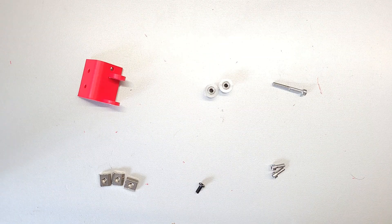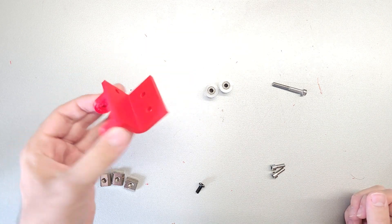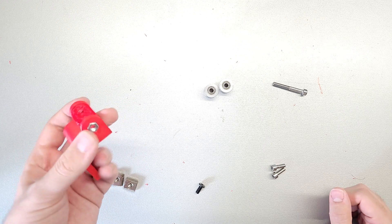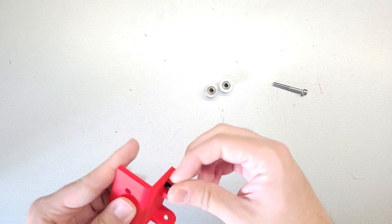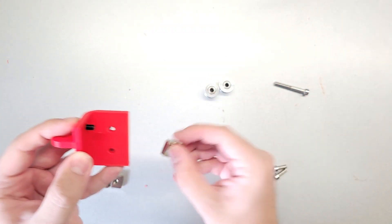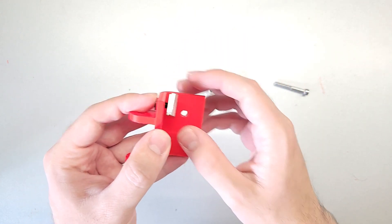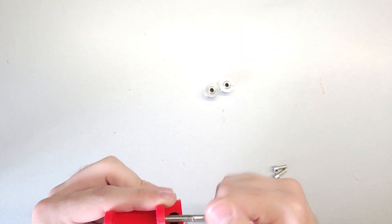Now we're going to look at the idler pulleys that go on the opposite side. Here we have all the parts needed for the opposite idler pulleys. Again, take your 3D printed part and put in a nut - I start here with a vise. After this, take this screw and pass it through here. You want to do this first because otherwise this screw is impossible to get in after you put the bearings in. Take it and put a t-nut on it like this, then take your long screw and run it through the top.